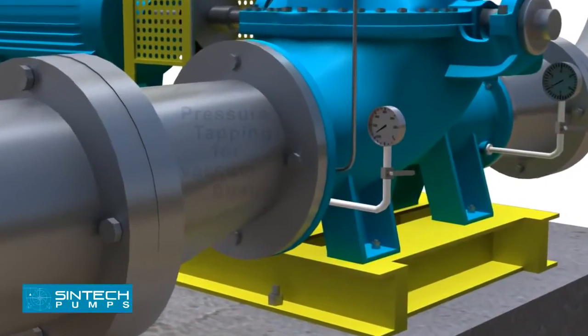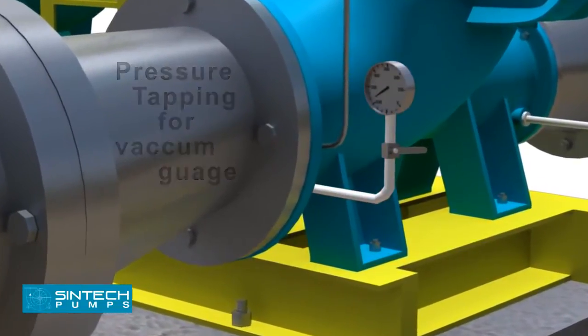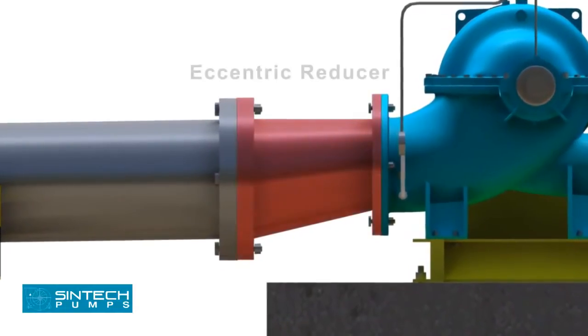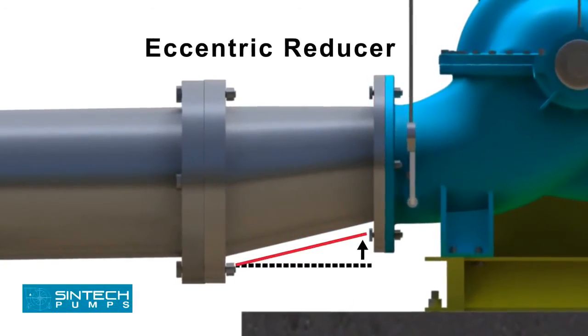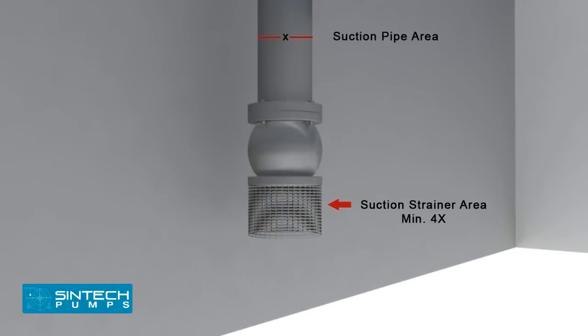There should be a tapping provided for installing a vacuum gauge in the suction line. The reducer joining the straight length of pipe to the pump line should be an eccentric reducer, with the inclined side as the bottom side. The straight length of pipe after the eccentric reducer should be two times the pipe diameter.